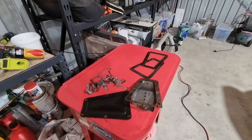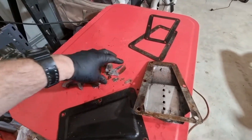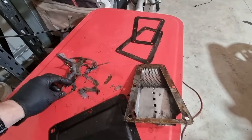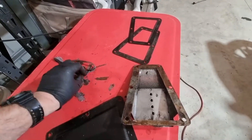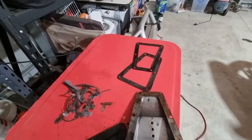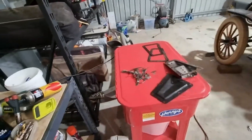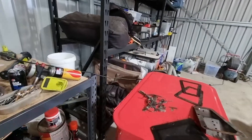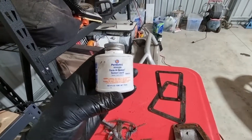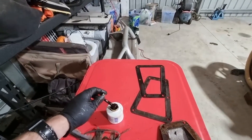I'll take you through reassembly of this now. Please don't use this much RTV - credit where it's due though, it wasn't leaking, but it took a good half hour of scraping off gaskets so that I can reuse them. Whereas if you use the right stuff - this is the right stuff: aviation form-a-gasket liquid sealant, painted on - you can't go wrong.